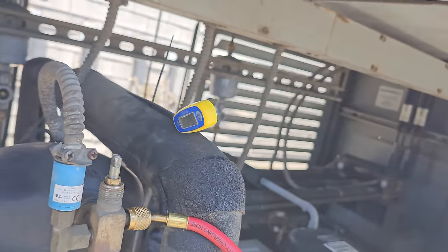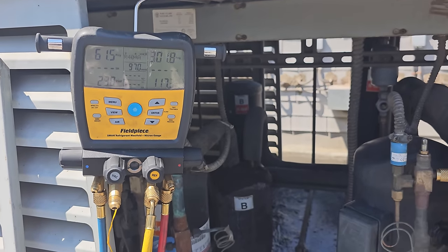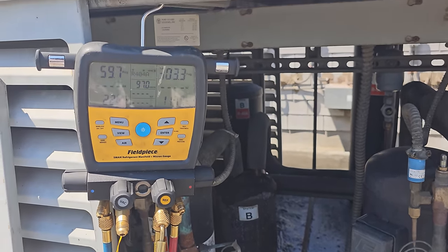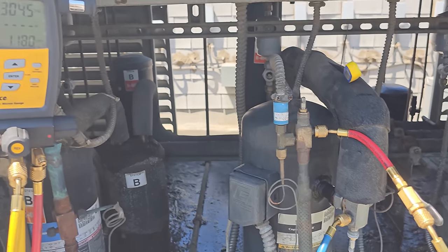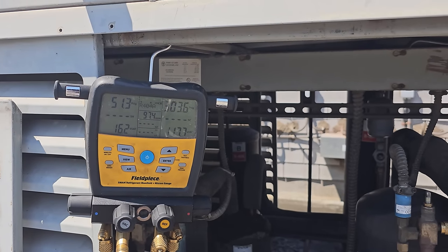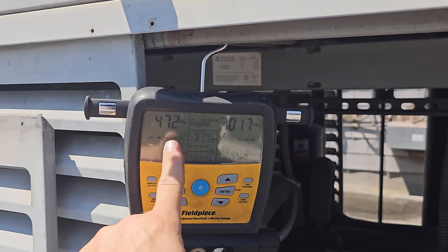I have to go old school here. I got a wired temperature clamp — we've got a 38-degree suction line. Saturation temperature is such that it's about 15 degrees superheat. Compressor superheat. This guy's still pulling down — I expect the expansion valve is being a little aggressive right now. Are we pumping down maybe? We might be pumping down.